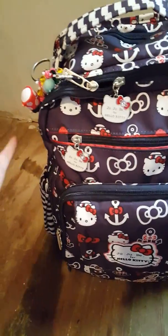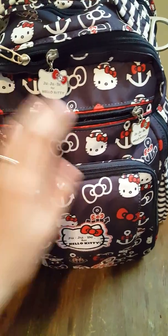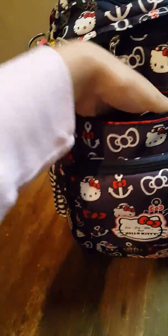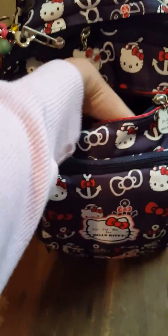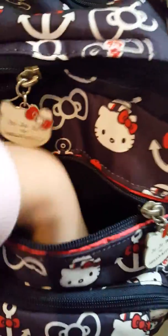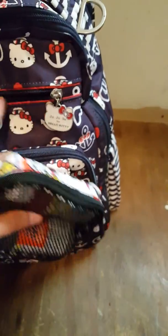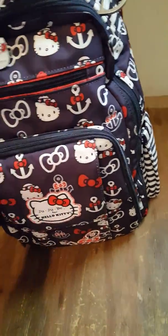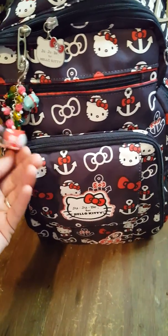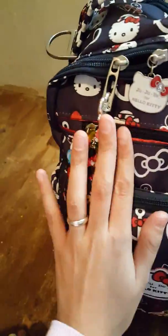Now this is the tech pocket up here. What the tech pocket's for is for your technology — hence the tech. This could be for your phone, or maybe even a mini tablet, though it might be a little too small. You could fit maybe an iPhone 6 Plus. All I really carry in it is a medicine bag — a medicine kit. I like to have it because our seasons here are a little wonky and our kids get sick quickly.